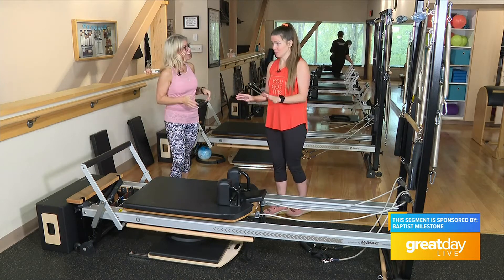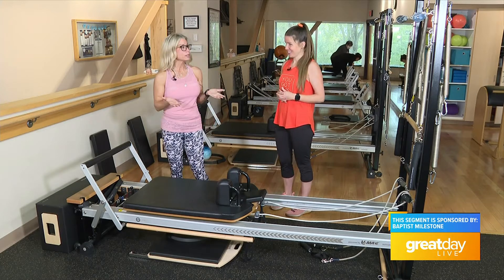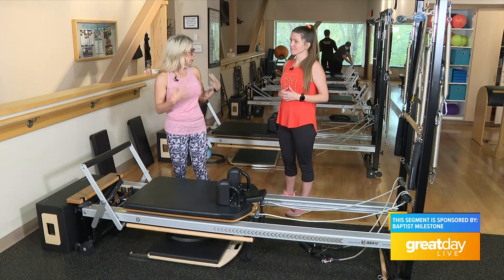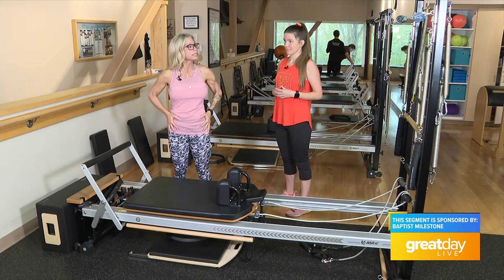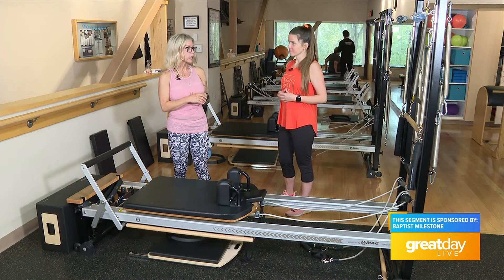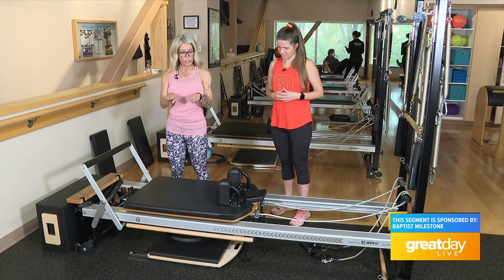I wanted to show you some moves on here. What I'm going to do is a little bit of hip openers. A lot of times we sit a lot — whether we're at work, at home, hanging out with the kids — we do a lot of sitting. So we need to keep the hips nice and open. One of the stretches I do here on the machine, I can make modifications for most anyone.